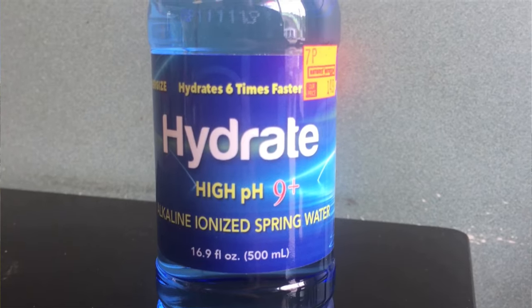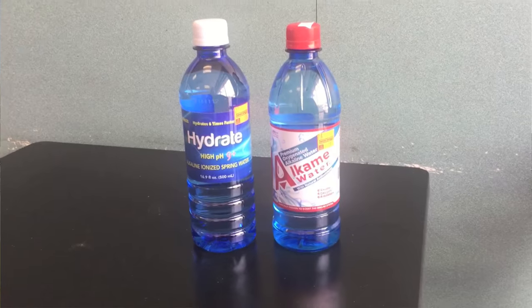Hey, what's up everybody? Here's another water comparison video. Tonight we're comparing Alkane water and Hydrate High pH 9 plus water. These are both from a store that's about a block away, and whenever I determine which one is the best I'm going to go back and buy more of it.